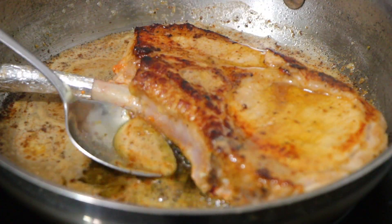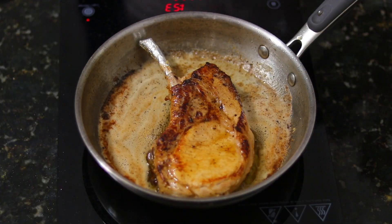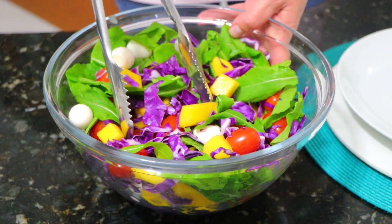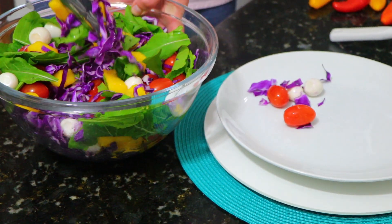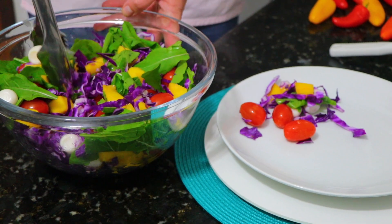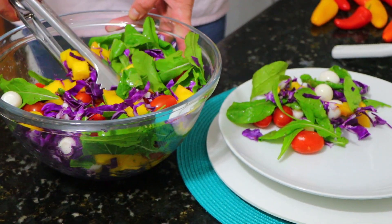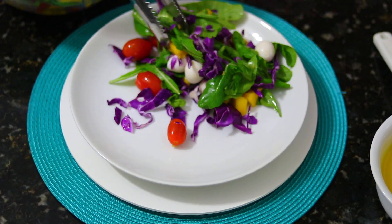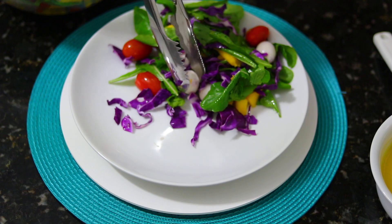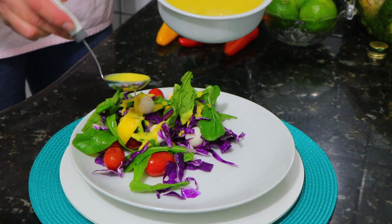First of all, I'll naturally explain what the meat is. So, what if you have the meat here?